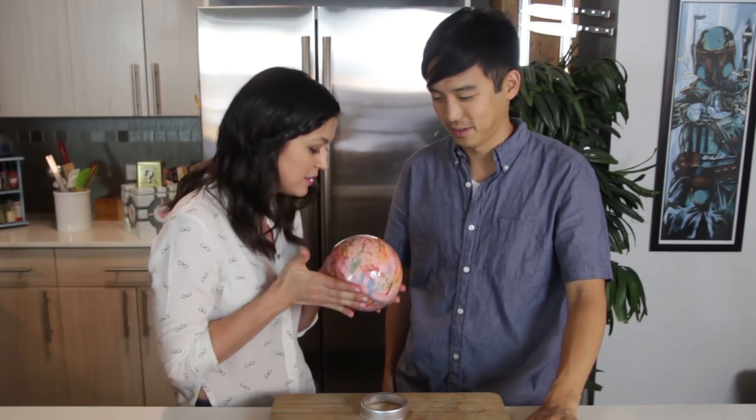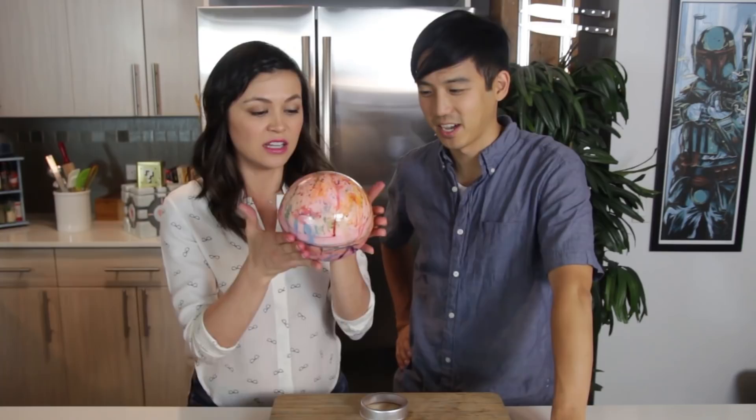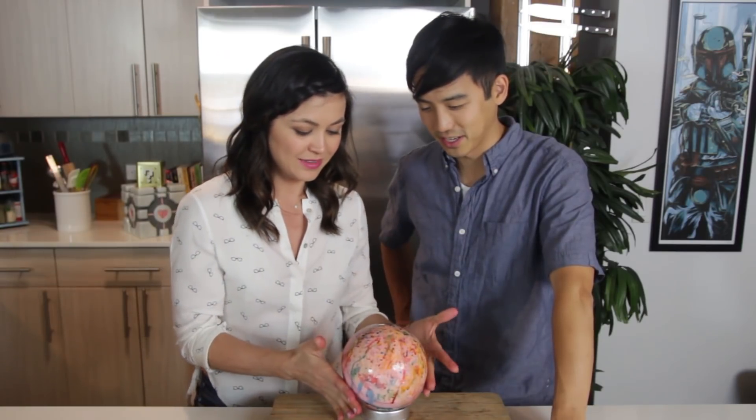I just want you guys to know, this is seriously heavy. Like if I drop this on Jimmy's toe right now, it would break it. Shattered — this is a toe shatter. That would stay the same — my foot would just break. Just want you guys to know, 10 cups of sugar is super duper heavy. And a little sticky. Now I have rainbow hands.